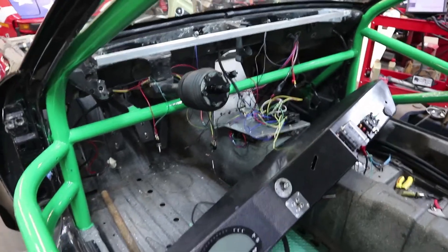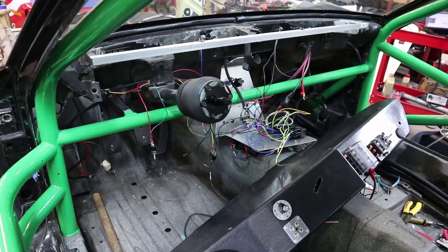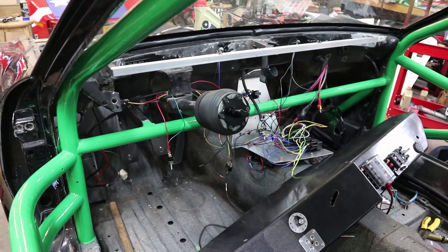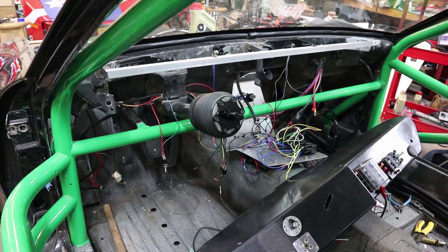So if I do my job right, follow my diagrams, get all the pins in the right thing, identify everything, then I will be able to plug and play — plug it all together, give it power, and everything should go live.